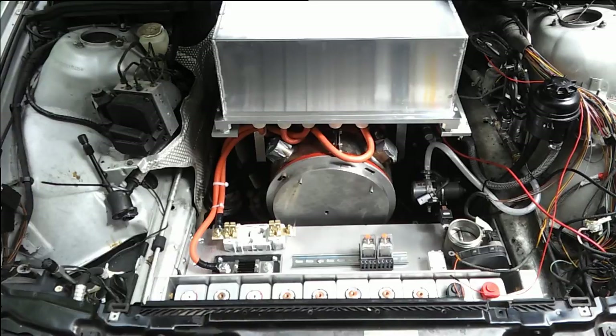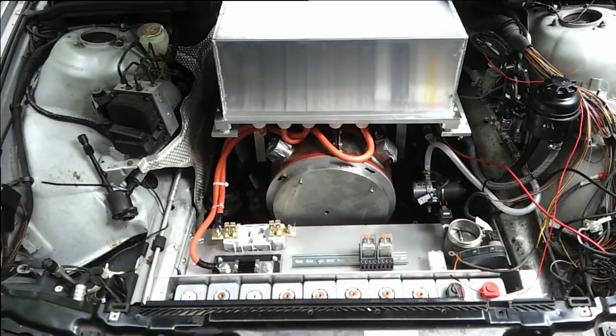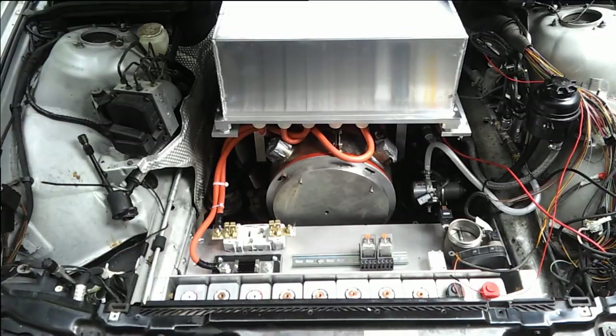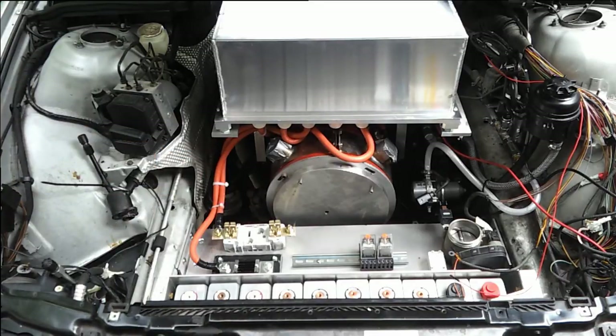We need to start looking at a charger and figure out what procedure I'm going to use for that. There's plenty of free space in this area to accommodate it. Also behind the controller there's space for what I'm going to install - the cooling pump for the controller and the fill bottle. We have a radiator to install on the front. I'll probably end up using the same cooling system for both the charger and the controller - it'll save on complexity.